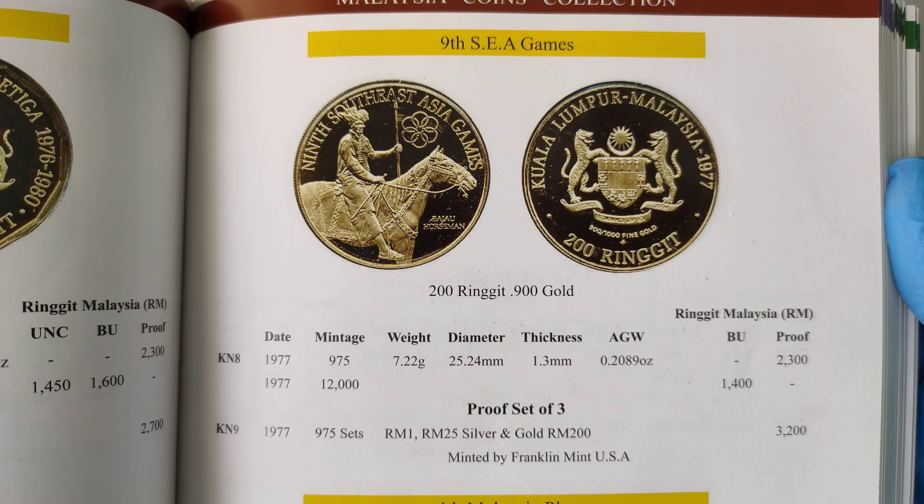Now, the one I'll be showing you here is a non-proof. For those of you who don't know how to read Malay, this means non-proof — if it's proof, you just have one word: "proof". So be a bit careful when you buy, for those of you who don't know how to read Malay.